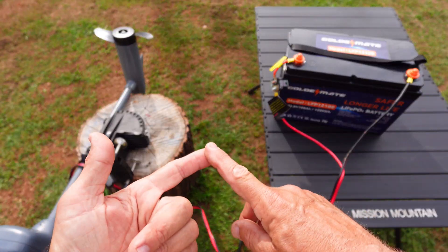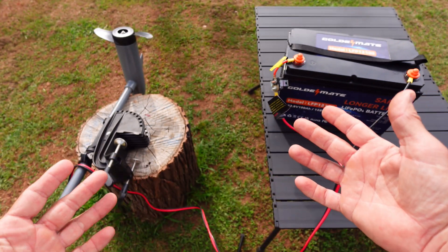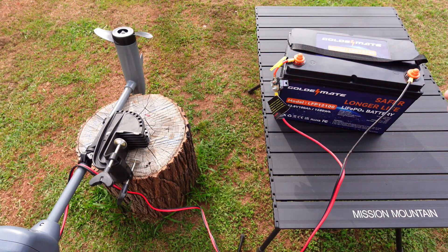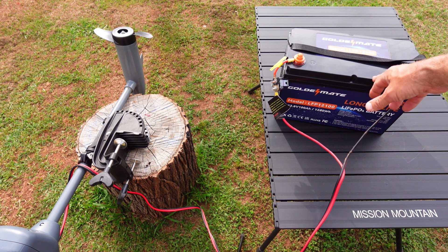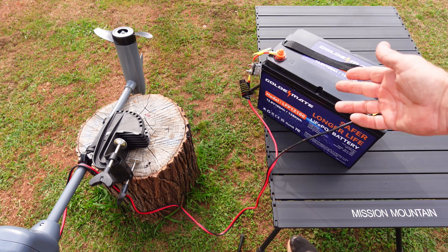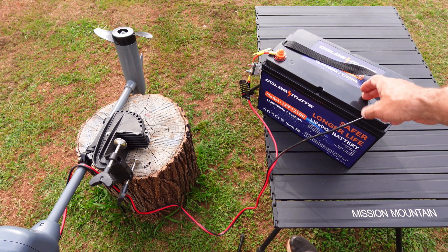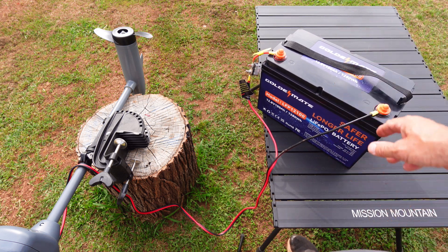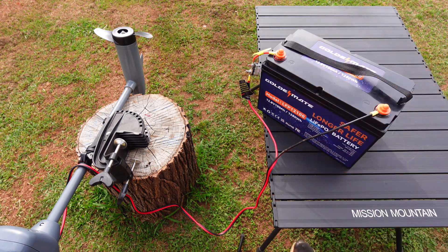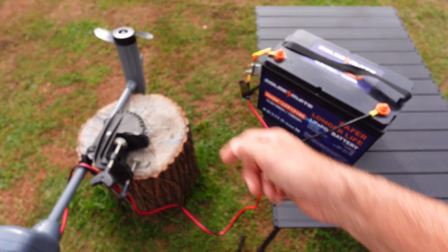So there it is everybody — I ran it on a 1500 watt power inverter running tools, and I ran it on the trolling motor, which uses a good amount of power, but it seemed to hold up very well. I've been impressed. I recommend the Goldmate. I'm going to be running this in my boat on all my trips. It's good to have a battery and even a backup battery, and I'll have a solar panel hooked to this thing. That's all I've got on the Goldmate LiFePO4 battery and trolling motor. See you in the next video.